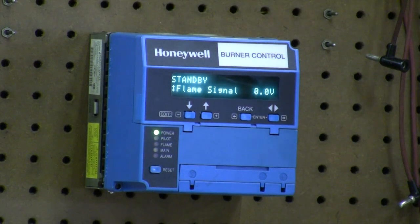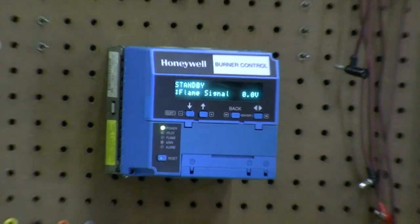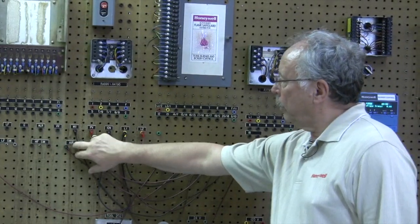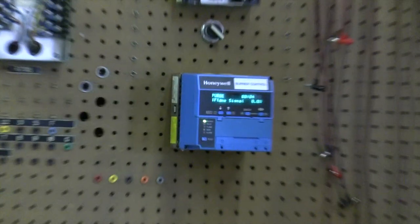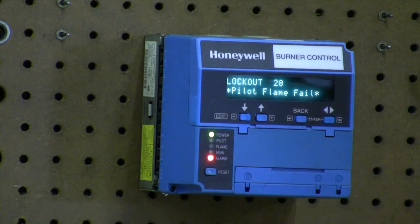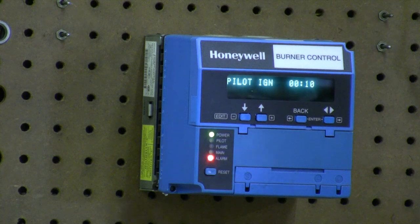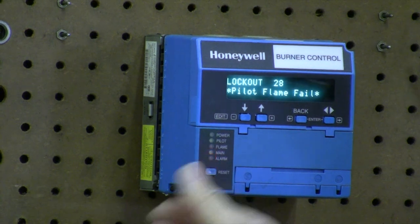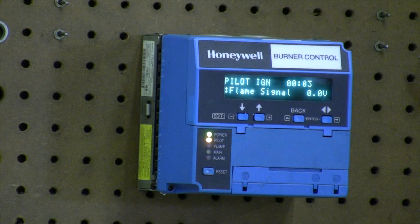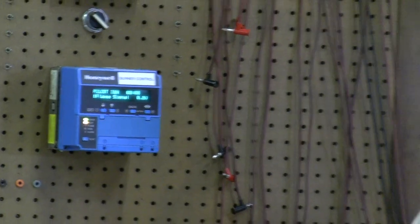Let's show you what happens if for some reason you don't get a flame. I've got the unit in standby, the limit is open. We're going to make it run but hit the limit switch and the airflow switch, and it's going into our purge cycle. Now I've removed one of the leads from the scanner so we would get a flame failure during pilot. Going through our pilot trial — that's counting down — and we went to 10 and it shows pilot flame failure. So in the field, we might try to reset the limit and let it try again, just in case it was an accidental thing. But if we try it again and we get the same code, we know there's an issue and we have to start looking for pilot light problems or scanner problems.